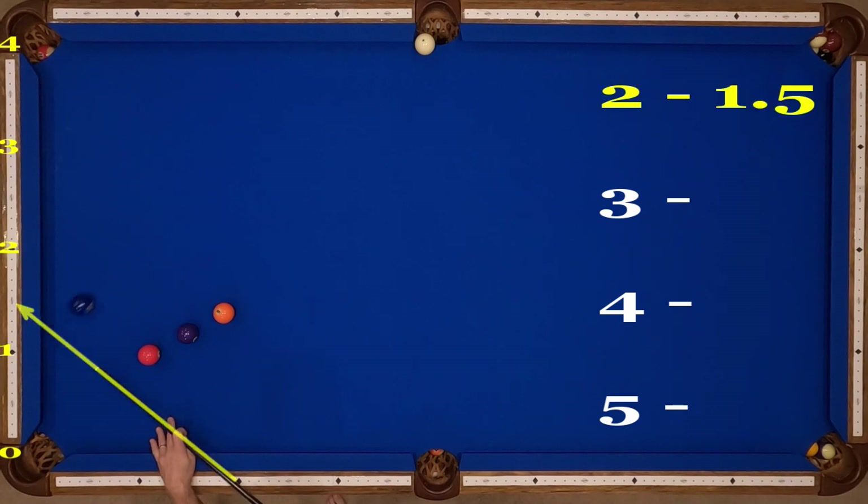Welcome back to the Aim with Speed video library. Today we are shooting the last of the one-rail bank shots — we are looking at shooting long cross-side. Here are my numbers: diamond two through 1.5.